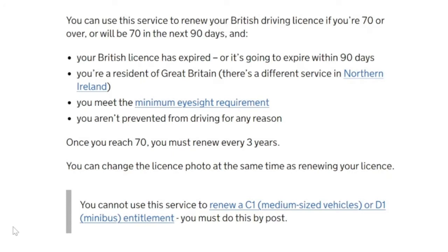You can use this service to renew your British driving license if you're 70 or over, or will be 70 in the next 90 days, and your British license has expired or is going to expire within 90 days. You're a resident of Great Britain, you meet the minimum eyesight requirement, and you aren't prevented from driving for any reason. Once you reach 70 you must renew every three years, and you can change the license at the same time as renewing.